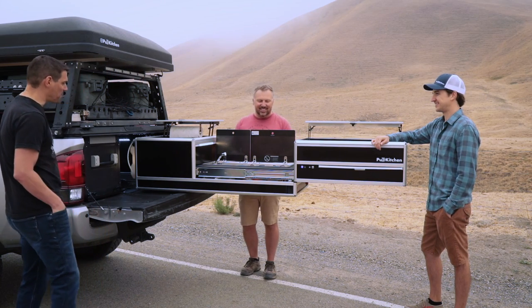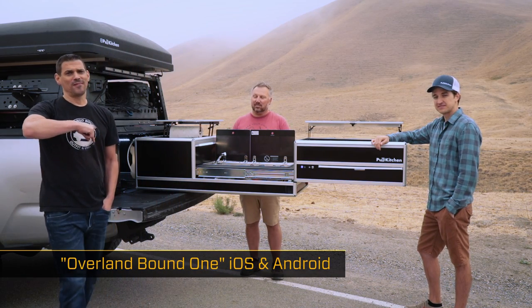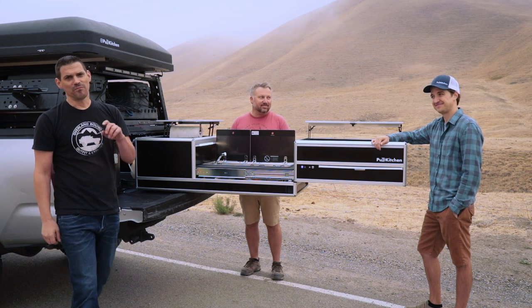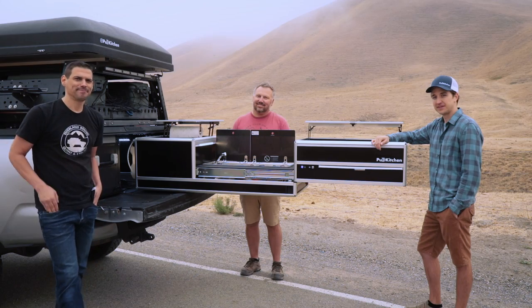All right you guys, thanks a lot. Thanks for coming out, hanging out with me, and showing me the new Pull Kitchen — that's awesome. We'll see what else you guys come up with. Go get our app if you want to connect with people like Dave and Parker and talk to other overlanders. Overland Bound on iOS and Android — go pick it up. All right, see you guys!